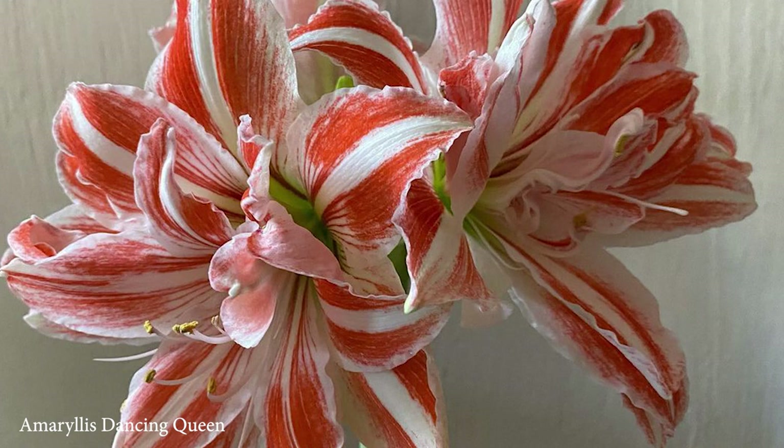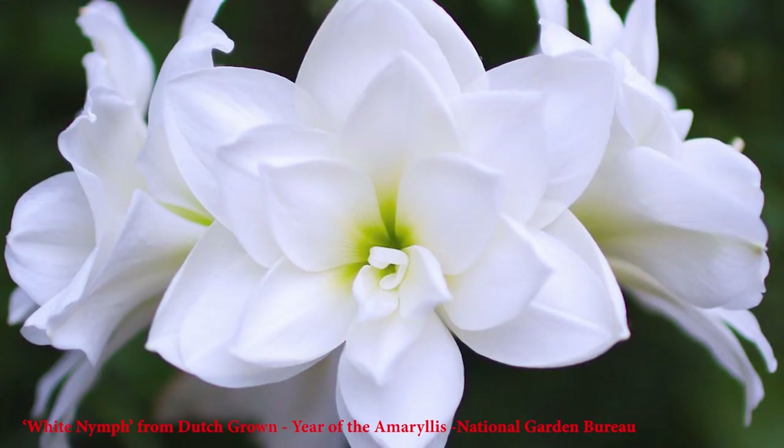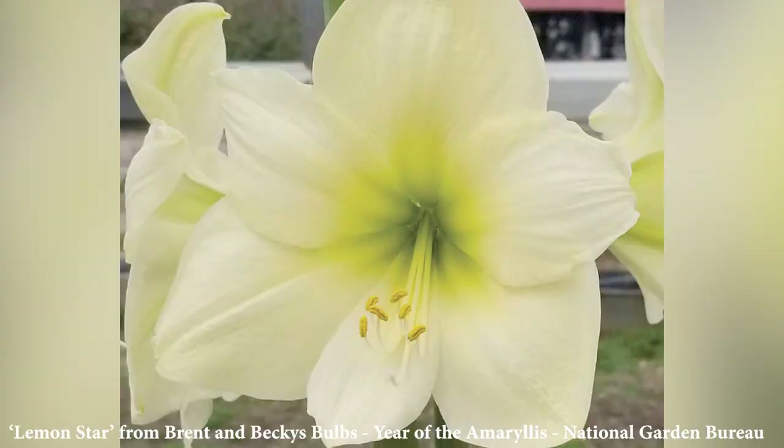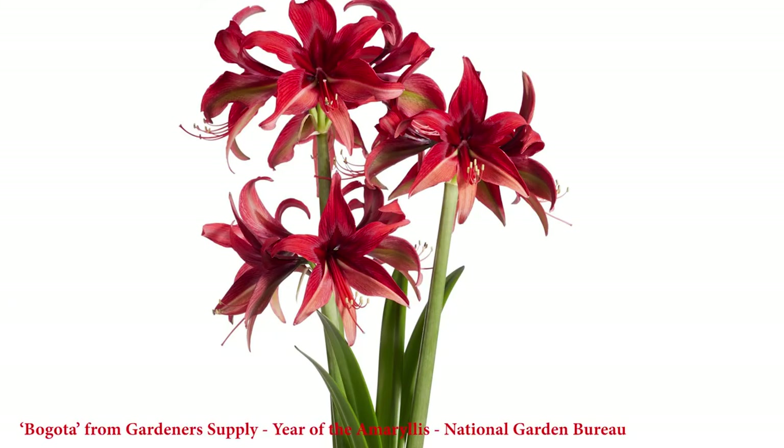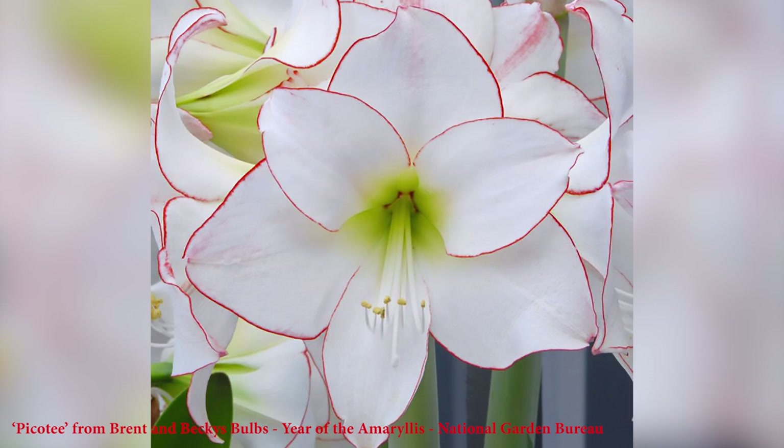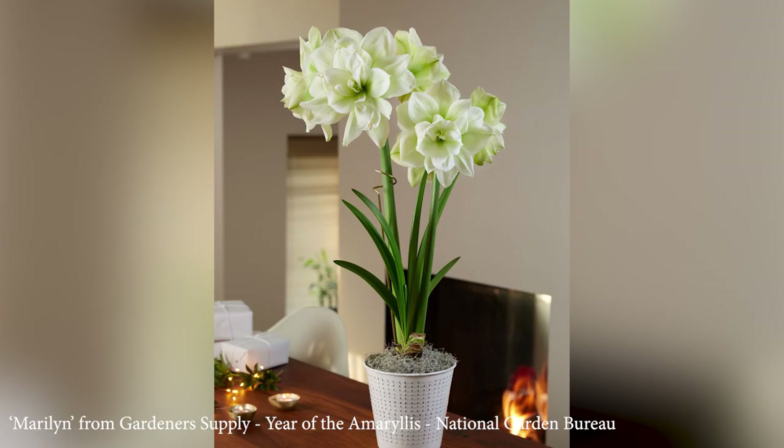The flower colors can range from the classic red to white, salmon, pink, or creamy yellow. Some flowers are very large, others are more delicate and narrow types. They also come in single and double flower varieties. As many as six flowers will bloom on a single stem.